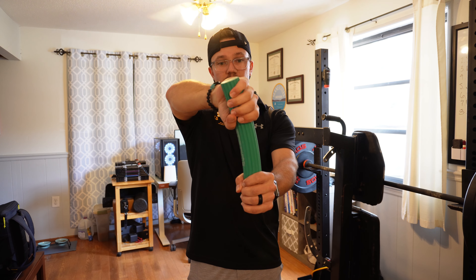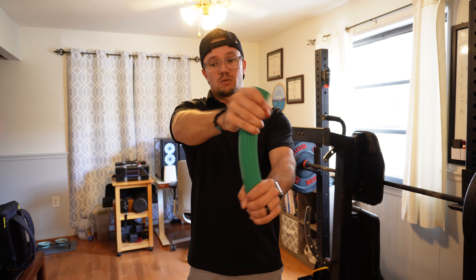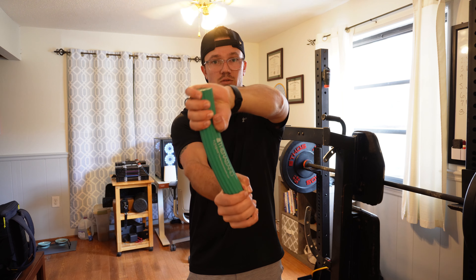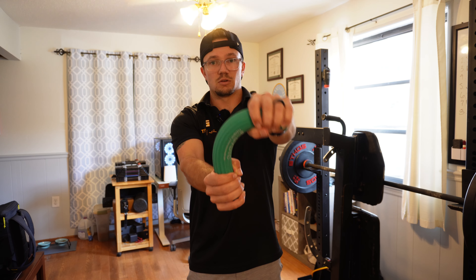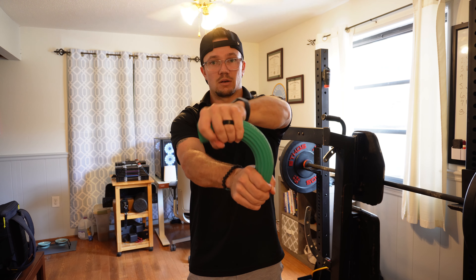So we've got here: flipped, folding over — here flipped, folding over. Hand flipped towards the same side shoulder, thumb down, towards the same side shoulder. And we're gonna flip the hand vertical, facing the same way, and then across.